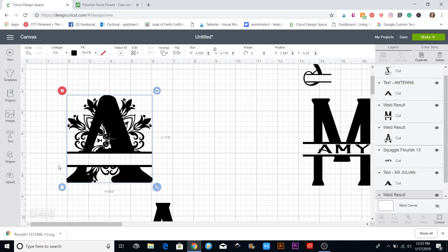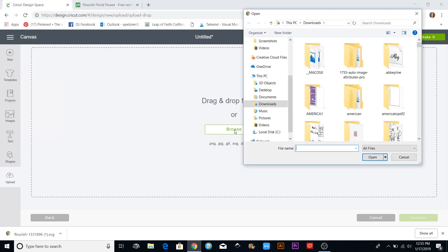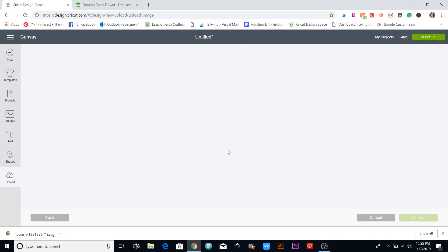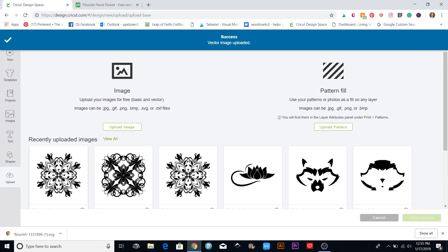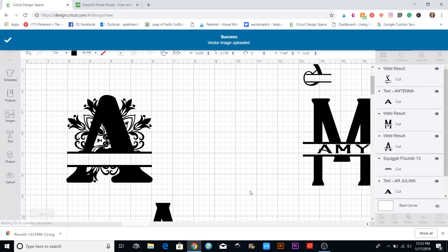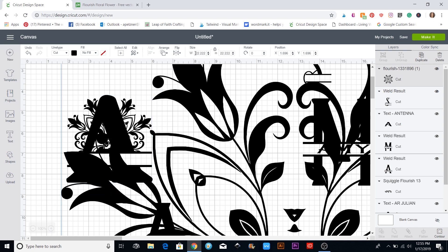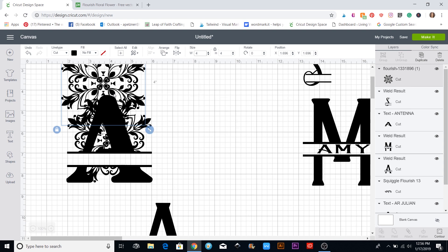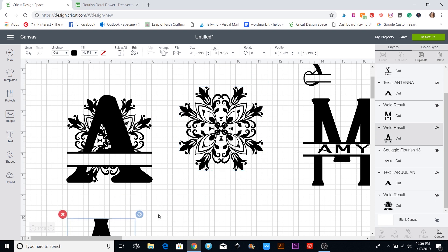Back in Cricut Design Space, I'll hit the upload button, then upload image, and browse. On my downloads I'll type it in and hit open. It comes in as an SVG so there's nothing you need to do besides saving it. Then I'll click on it to insert it — it comes in really big, so I'll change the size up here to four inches so I can maneuver and see it.